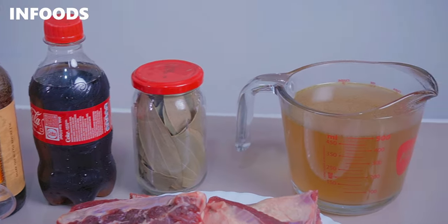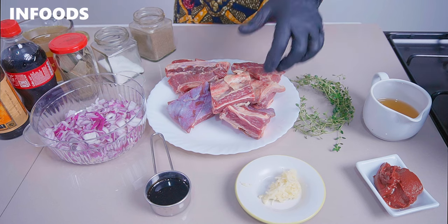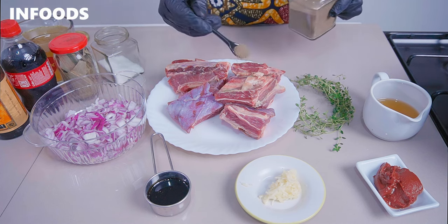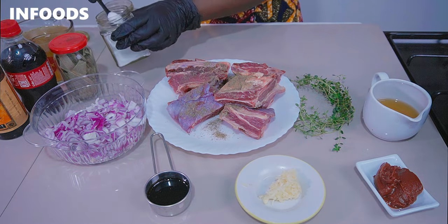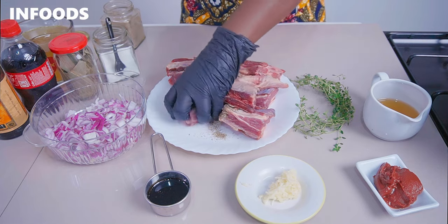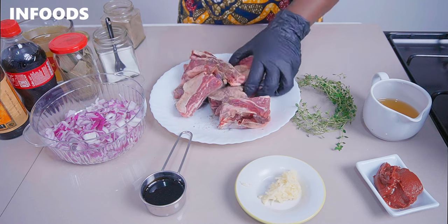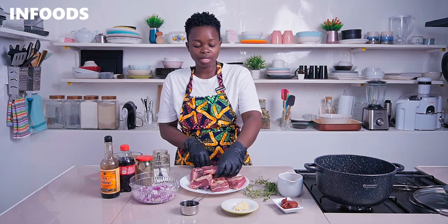You're going to get started by searing your beef short ribs. Add in some black pepper and salt to your beef short ribs, then go in with your hands and massage the black pepper and salt into the ribs. Once your short ribs are fully coated, it's time to sear them.